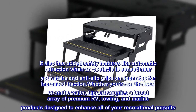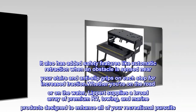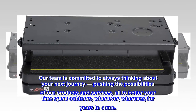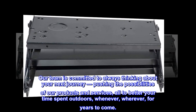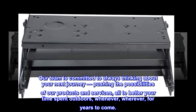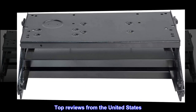Whether you're on the road or on the water, Lippert supplies a broad array of premium RV, towing, and marine products designed to enhance all of your recreational pursuits. Our team is committed to always thinking about your next journey, pushing the possibilities of our products and services — all to better your time spent outdoors, whenever, wherever, for years to come.